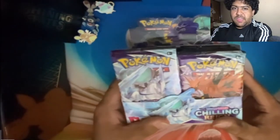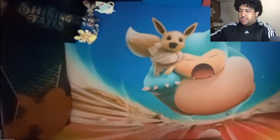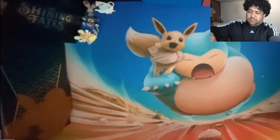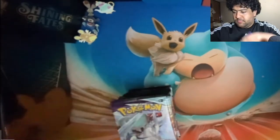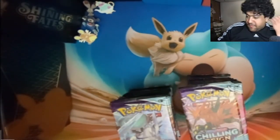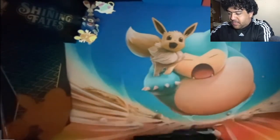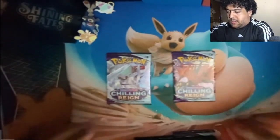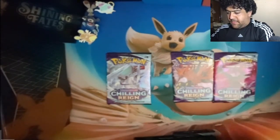Chilling Reign! Alright, let's get these 36 packs out. Now, there are five pack arts if you're not aware — five pack arts in this set.